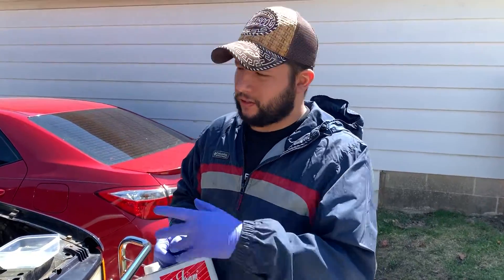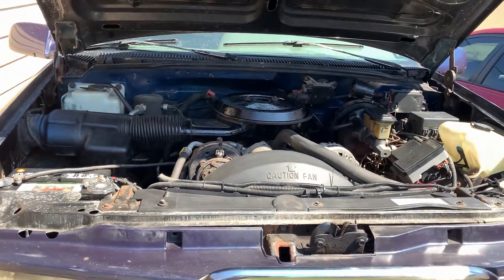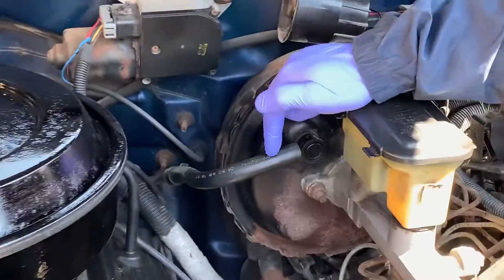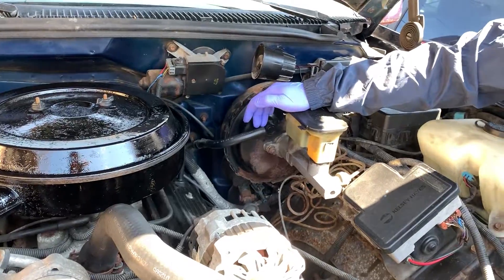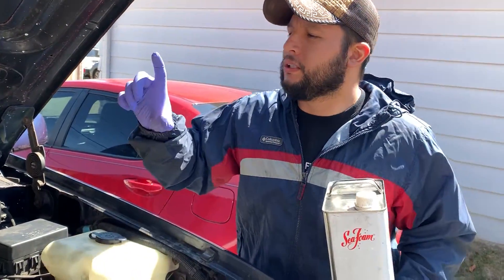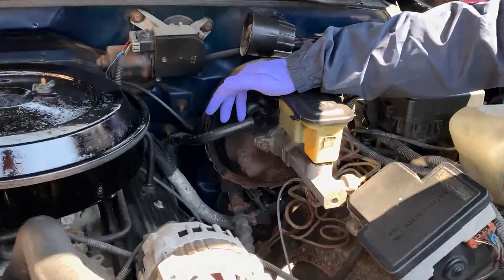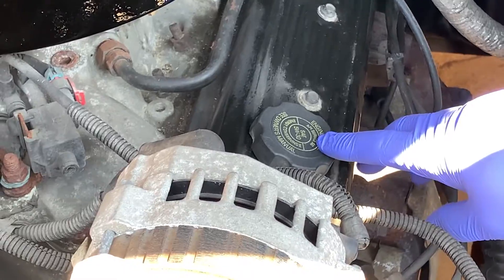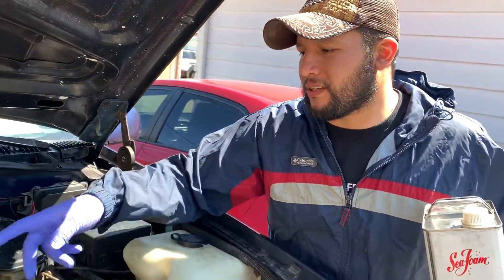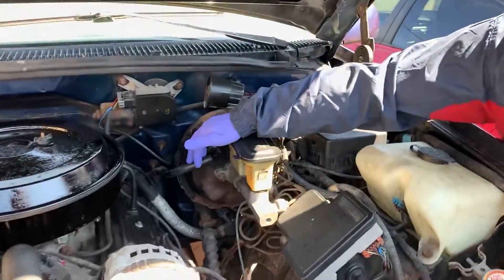We're going to do a quick video on how to Sea Foam your car. I'm going to use a Sea Foam treatment on this 1995 GMC Sierra from the vacuum line on the brake booster — one of the best vacuum lines to use. A lot of people do a quarter of a 16-ounce Sea Foam in the gas tank, a quarter on the vacuum line, and the rest on the engine. I don't like to use it on the engine because it can sometimes mess up the seals, so today we're just going to use it on the vacuum line.